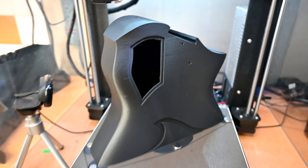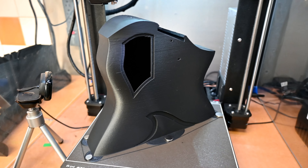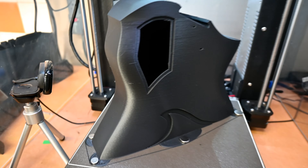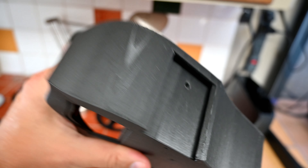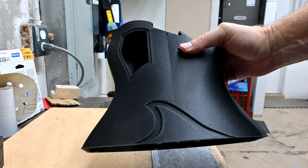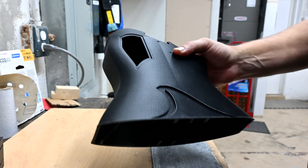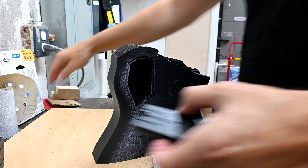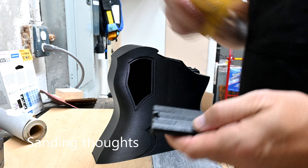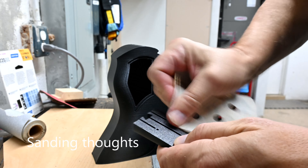Here's the lower part of the body, printed in about 20 hours — pretty good, looks beautiful. There's a little bit of layer shift here, which I'll sand. There's only five hours to go on a 20-hour print, and I'm starting to come up with probably the most difficult part, which is the overhangs on the top.